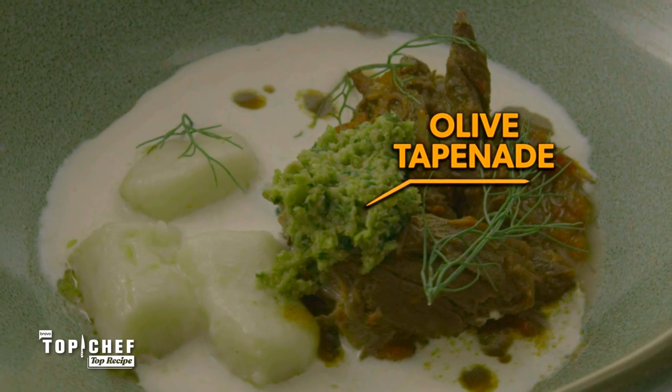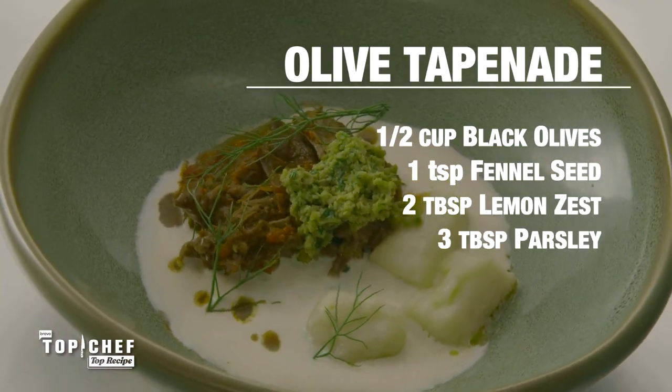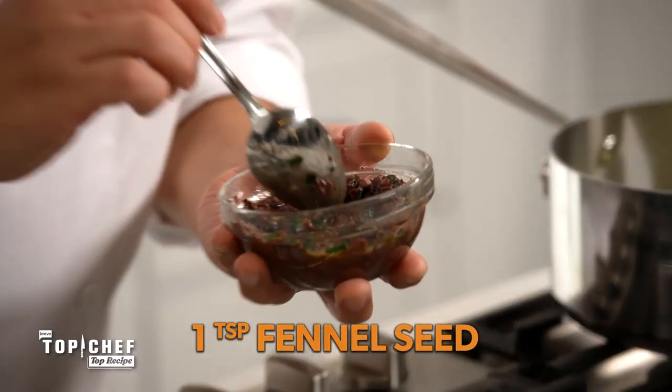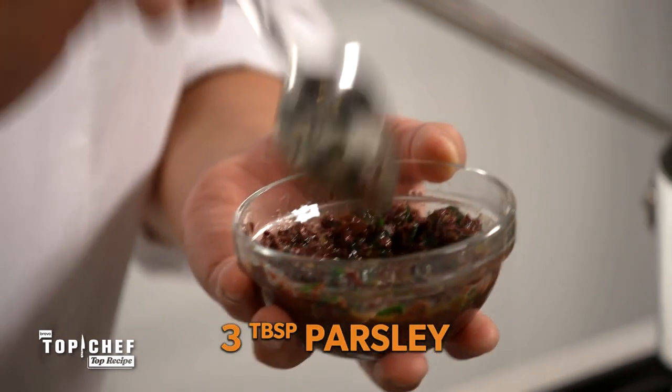Now we're going to move on to our last element, the olive tapenade. In here we buzzed together half a cup of black olives, a teaspoon of fennel seed, two tablespoons of lemon zest, and three tablespoons of parsley. This little bowl packs a ton of flavor. Let's go to the plate.